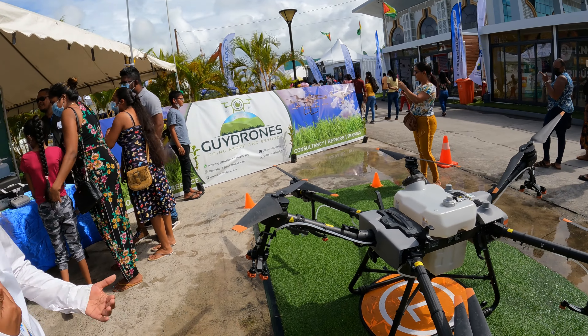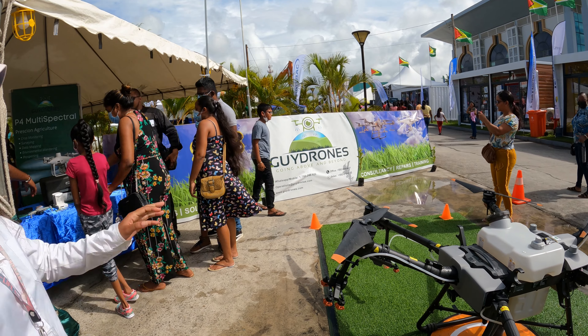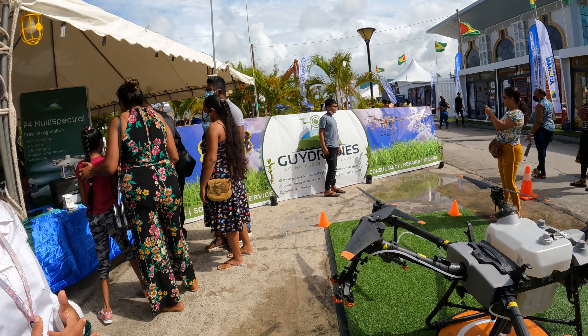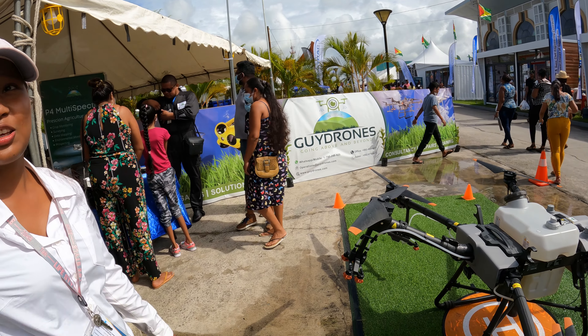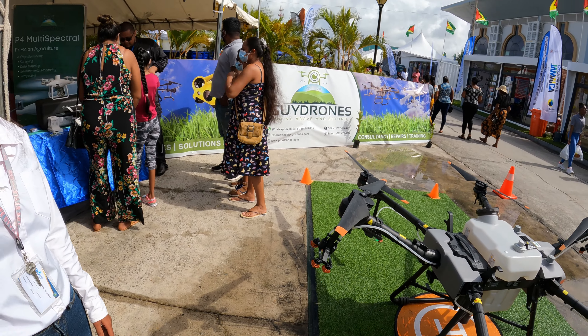Post on Facebook and tag us — Guy Drones. We have a Facebook page; tag us and you stand a chance to win based on the amount of likes you get. So if you're a very popular person, I think you will win!